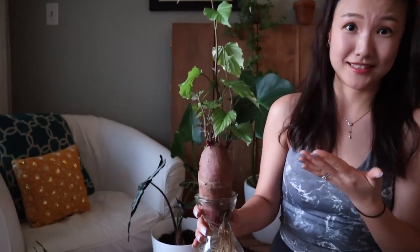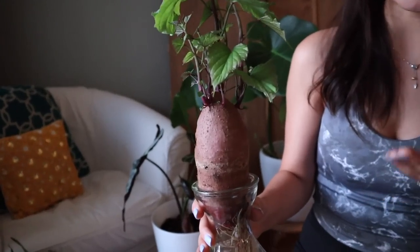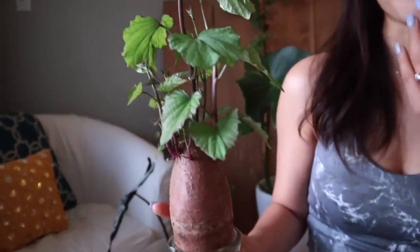I just recently discovered you can actually grow them at home. I was very surprised when I first saw a picture on Instagram — I didn't know you could do that. So I went to the supermarket, picked one up, and decided to try it myself. I've heard people say not to buy sweet potatoes from the supermarket because they spray chemicals on them to prevent sprouting, but I didn't have a chance to go to the farmers market and it worked out for me.